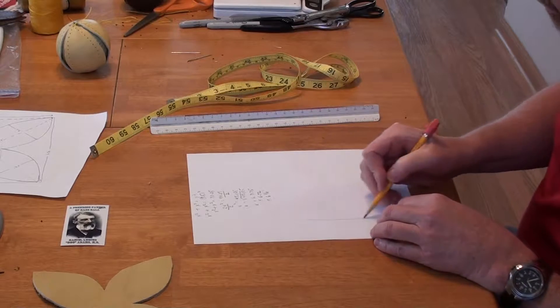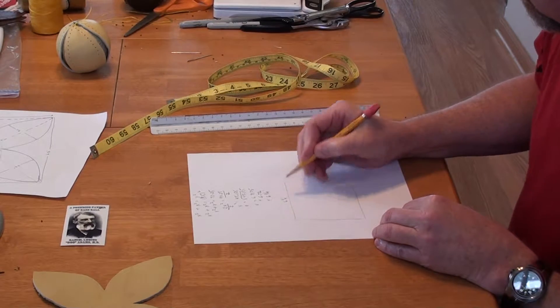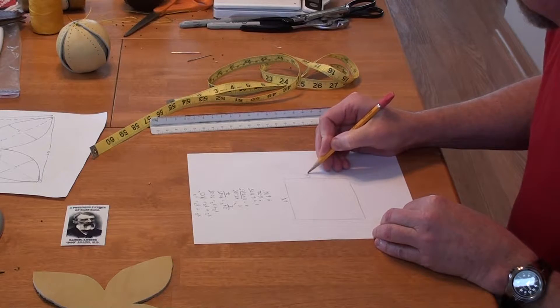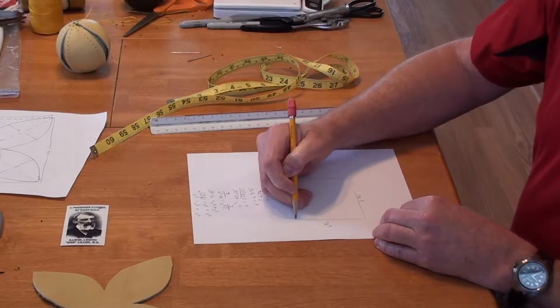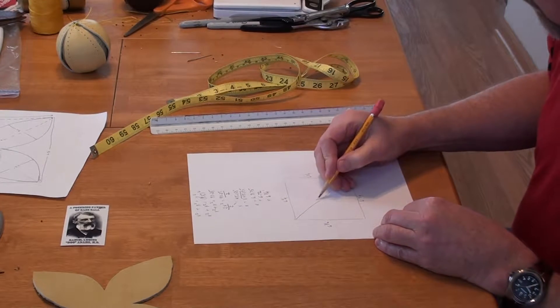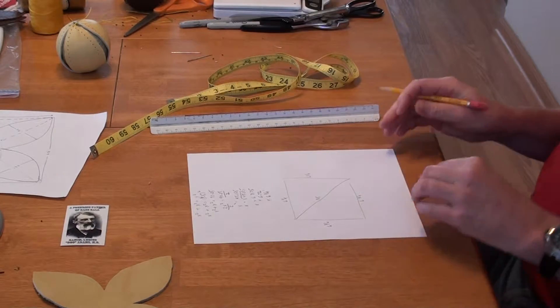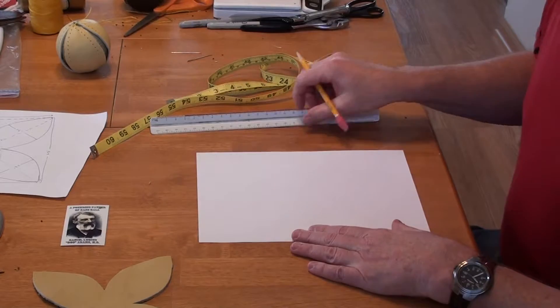So that's what we want to do — make a square that is 6.75 here, 6.75 here, 6.75 here, and 6.75 here. And when we're done, that should give us this diagonal line to be very close to 9.5 inches. That's what we want to build.